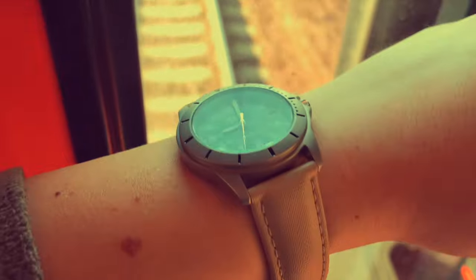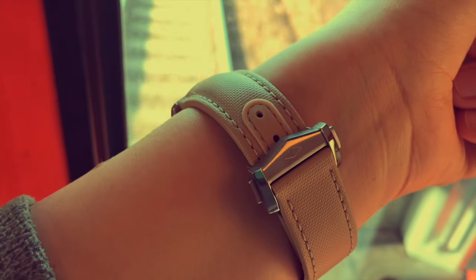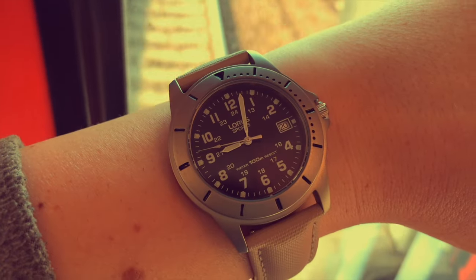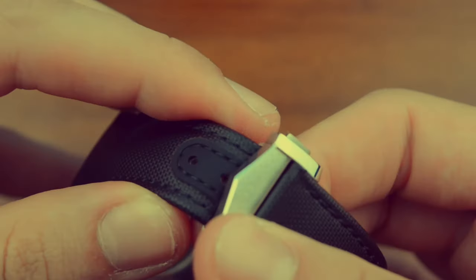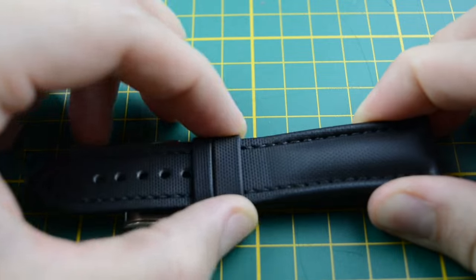In my last review, I talked about the Loopless collection from Artem Straps — straps that, after some wear, had proved to be just as stated on their website: premium straps that are built to last. The Loopless collection is pricey, but it comes with a great package. And if that collection is out of your price range, Artem has you covered with a more budget-friendly alternative: their Classic collection, featured in this episode.